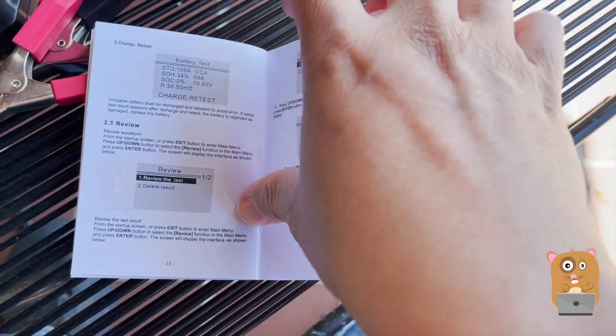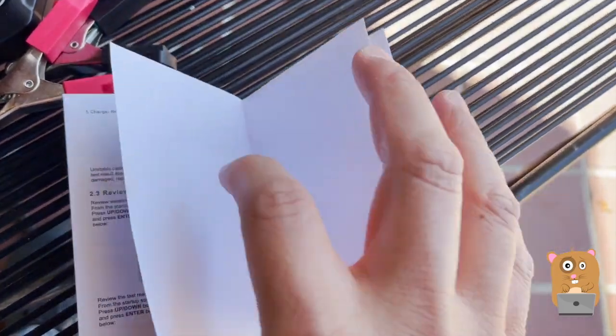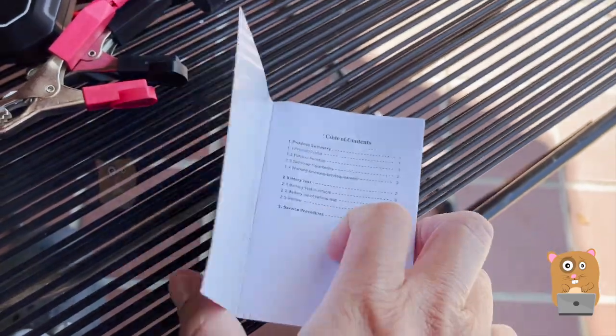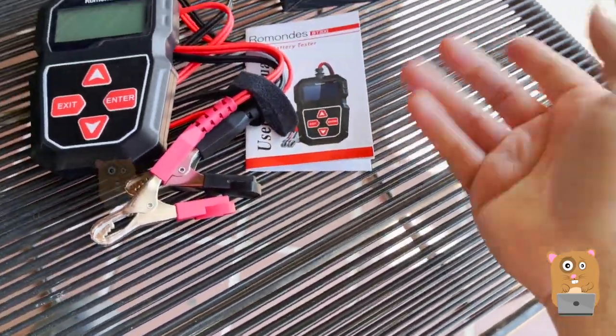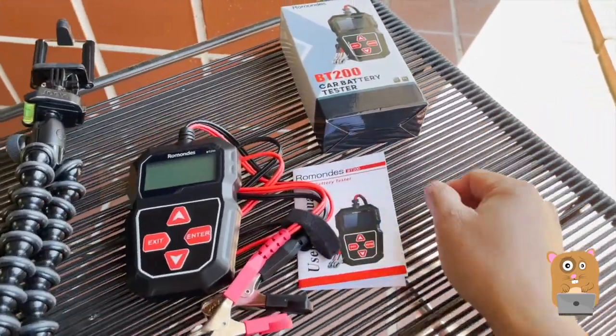Lately I've been having problems with both of my batteries, for both the Acura and the Honda. We've been driving less now, so if I leave the car on my driveway for about a week or two weeks without driving it, then I need to jumpstart it.